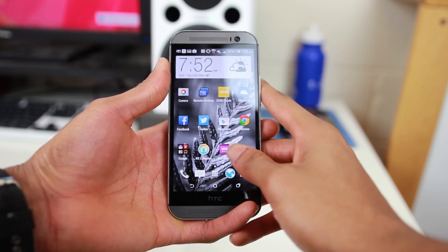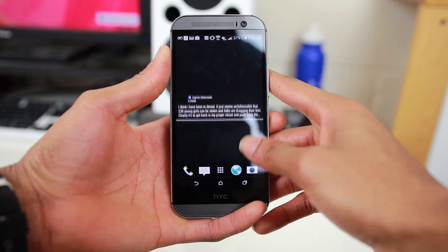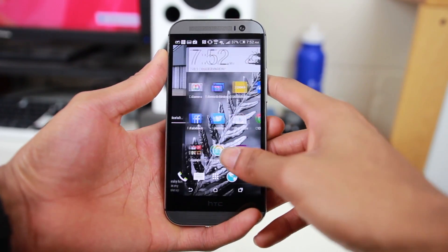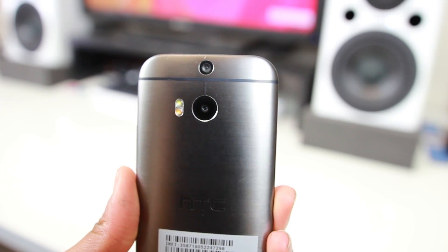It's what I've come to expect from Sense, but I was a little disappointed to see that the dedicated Google Now page was replaced with BlinkFeed, which is basically just a less responsive version of Flipboard. Another thing I was a little disappointed by was the camera quality, although it did make up for itself with some unique features.